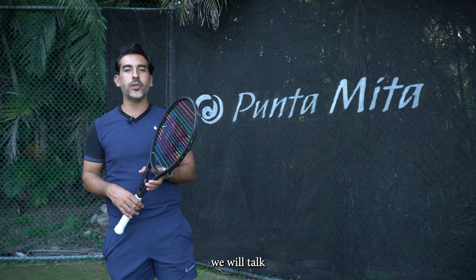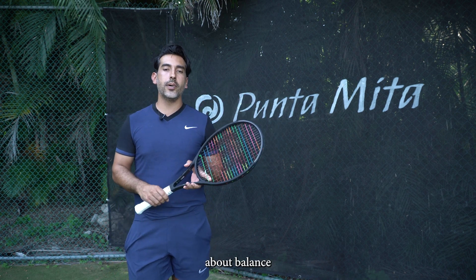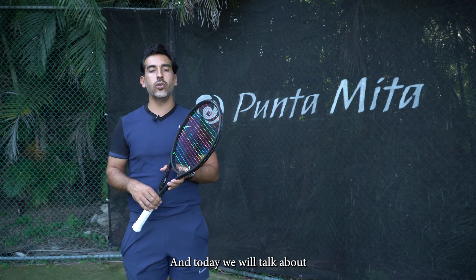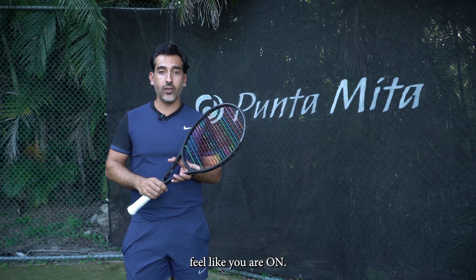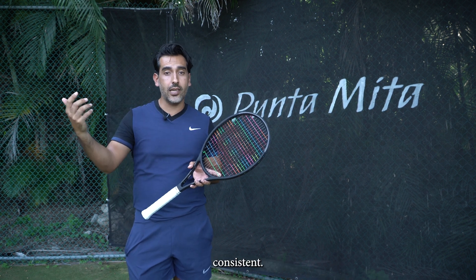In today's video we will talk about our third fundamental, which is contact. We already talked about balance, we already talked about the use of the opposite hand, and today we will talk about contact, which is a key part of your game to make it feel just better, to make it feel like you're on. Having a good contact makes you feel that solid, consistent game.